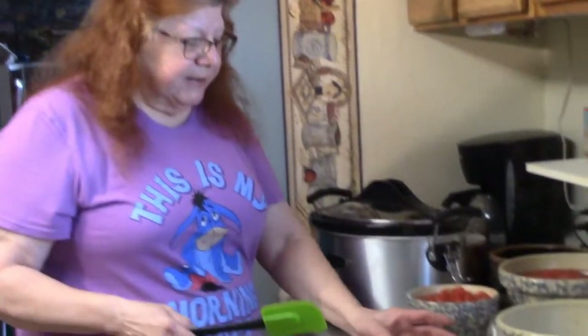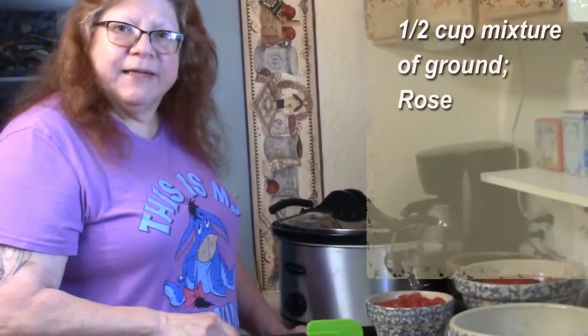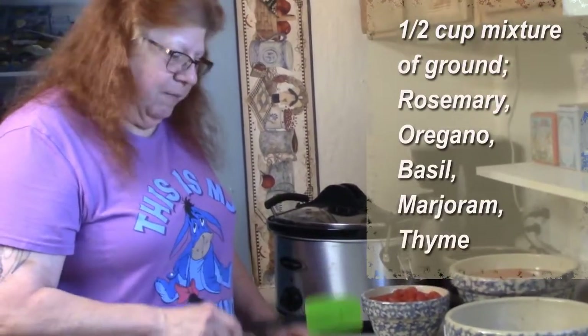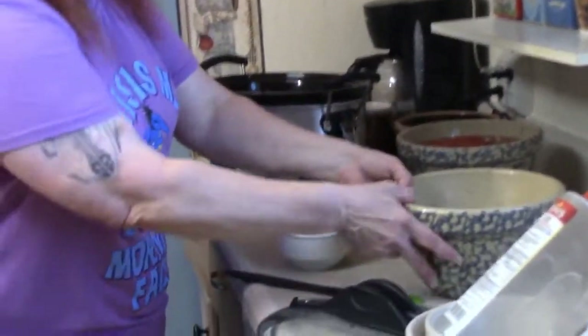I have two coffee grinders — one just for herbs and spices — so I can take the full leaf or full seed, grind it up the way I want it. This is a half-cup mixture of rosemary, oregano, basil, marjoram, and thyme. We're going to put everything in the pot now. There's really no order because you're going to mix it all up before you turn it on.